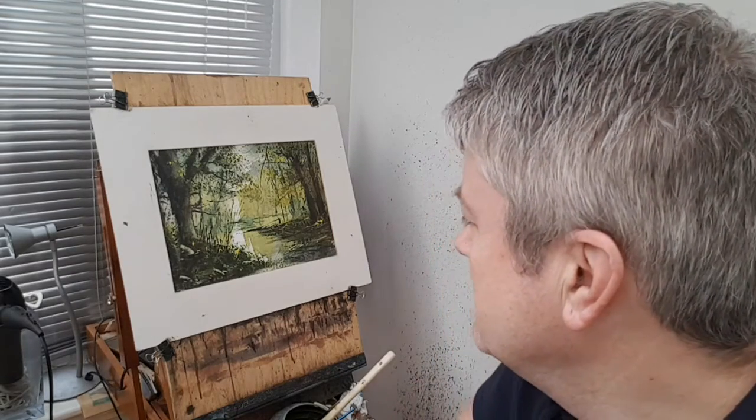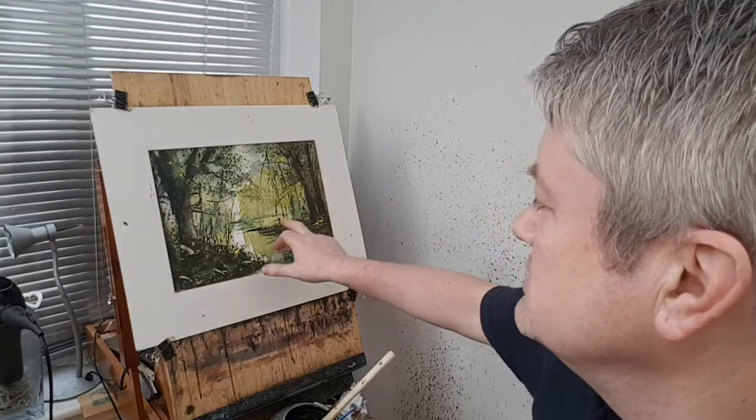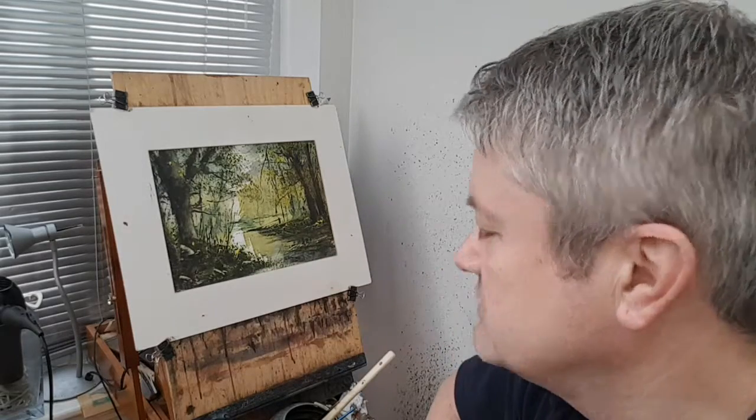Hi folks, I'm Stephen Crony. Thanks for joining me again for the watercolor demo. This time a riverside scene, with a little fisherman here trying to get his catch for the day.